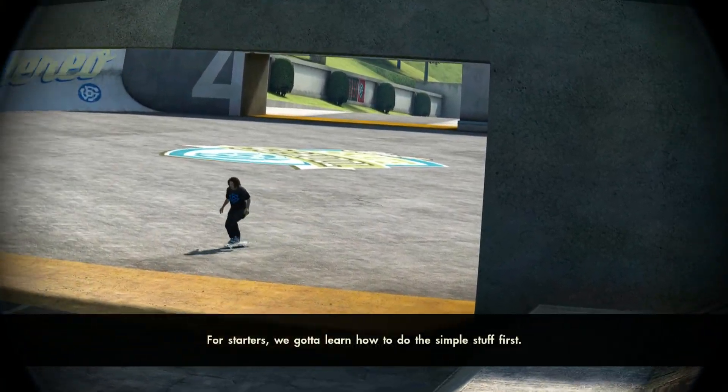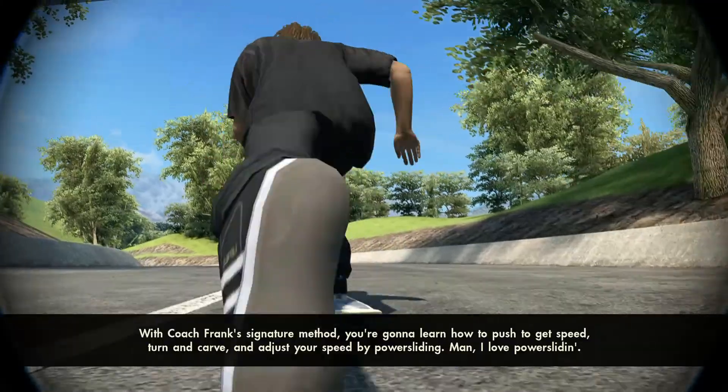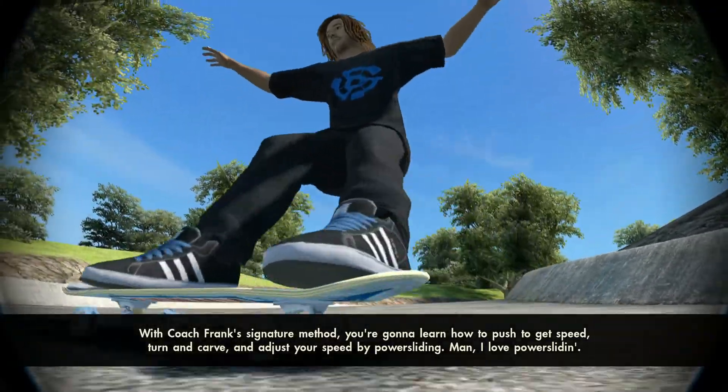For starters, we gotta learn how to do the simple stuff first. With Coach Frank's signature method, you're gonna learn how to push to get speed, turn and carve, and adjust your speed by power sliding.